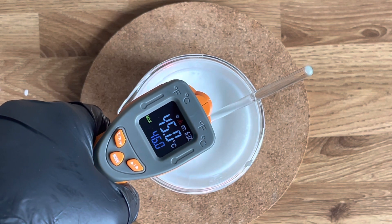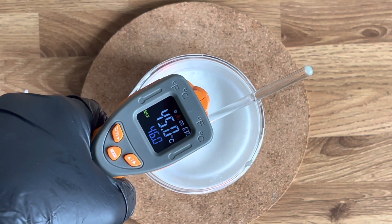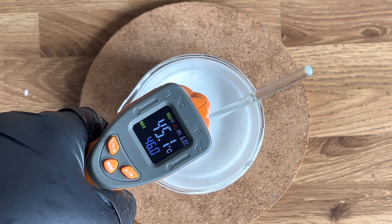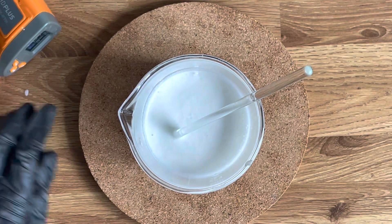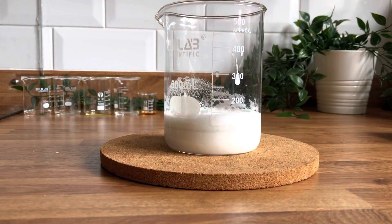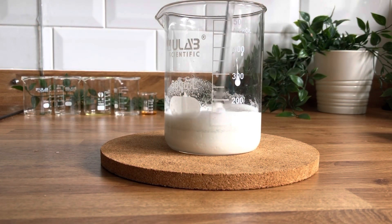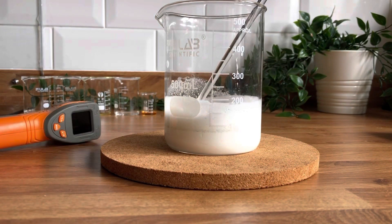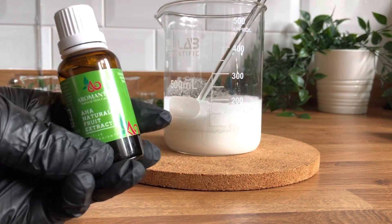Take the temperature — I recommend a digital thermometer. Read the temperature and you want to wait until it comes down to 40 degrees C or less before you add your cool down ingredients. Give it a stir periodically because it just helps to shuffle the heat around.